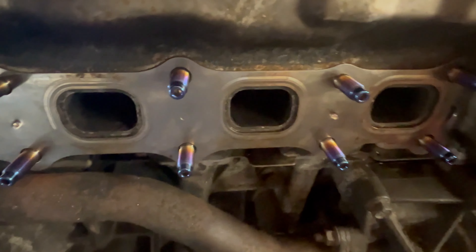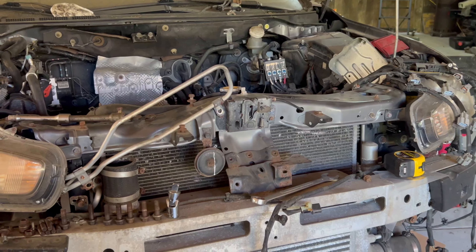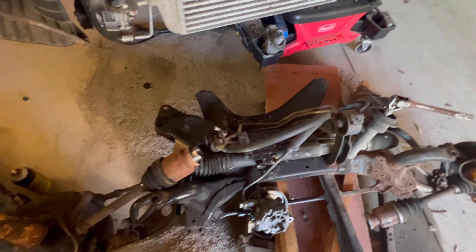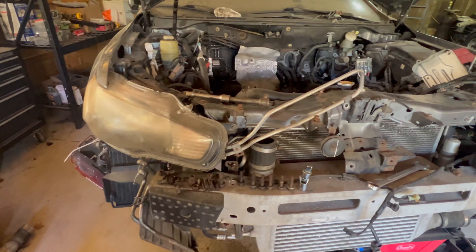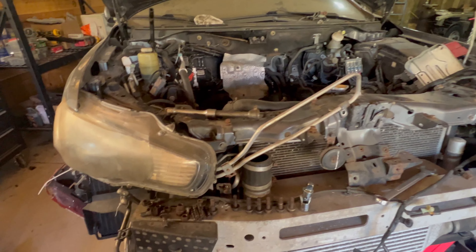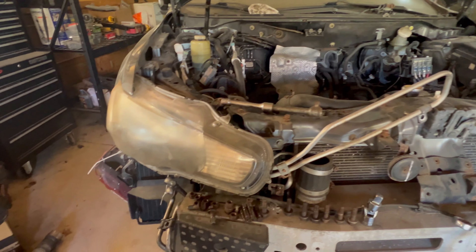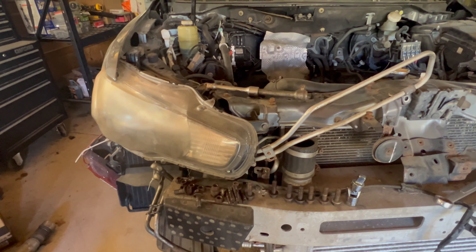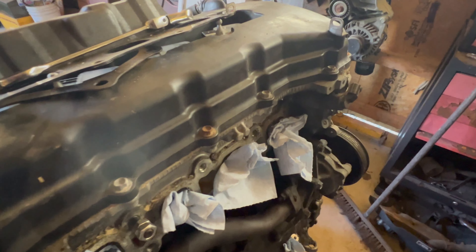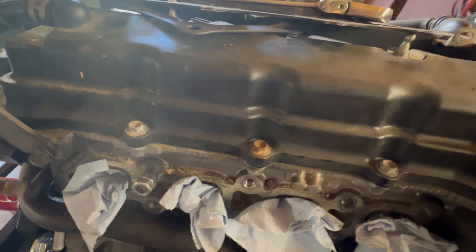Welcome back to the garage. We've got the Evo torn apart. We're doing some work on the SST transmission — it decided to eat one of the sensors on the side of the bell housing, inside the transmission. So while we have all this stuff out, I decided we'd do some upgrades.